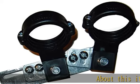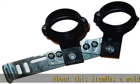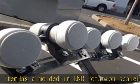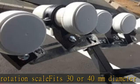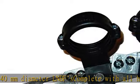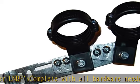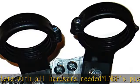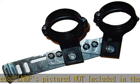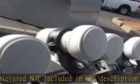About this item: it has a molded-in LNB rotation scale, fits 30 or 40 mm diameter LNBFs, and comes complete with all hardware needed. LNBFs pictured are not included. Check the description to get this product today at the best price.